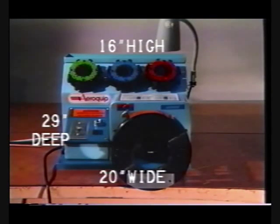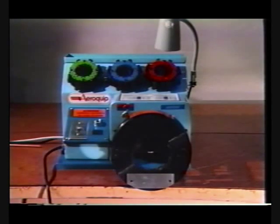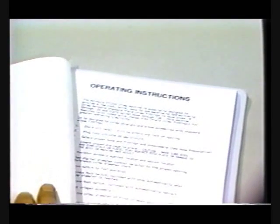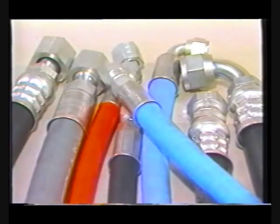The Aeroquip FT-1330 crimp machine is compact and is powered by a self-contained electric-powered hydraulic pump. The result is a highly versatile crimp machine designed to meet your needs for efficient, accurate assembly of hose lines.